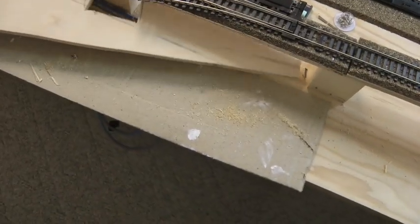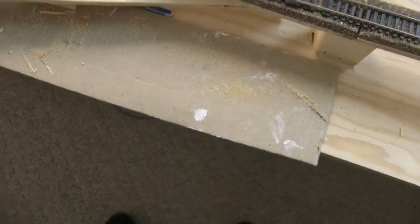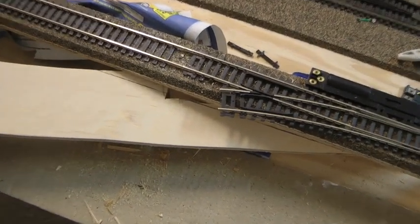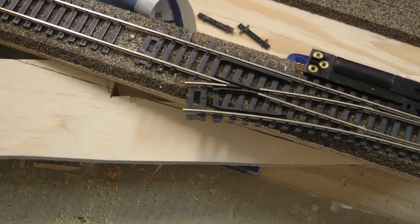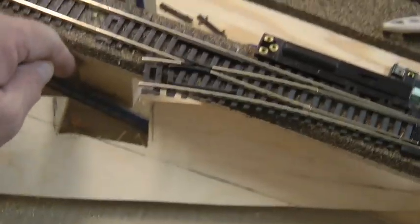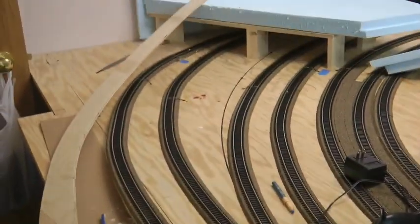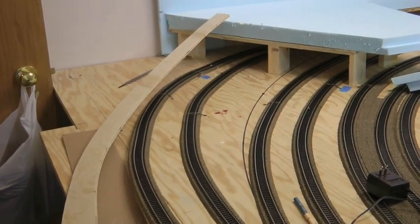We notched it out to get around that one block and shoved it in there. We've got a little mark on there and that's where we're going to cut it off. When we finish cutting it off right there it's going to fit nice and flush. Then we'll go to the other end and do the same. I'll talk to you again in a minute.